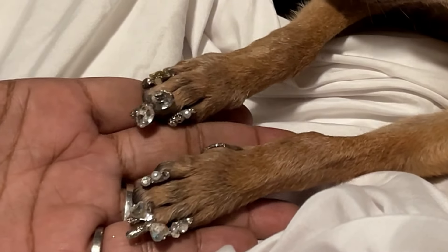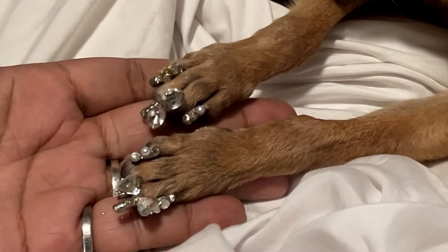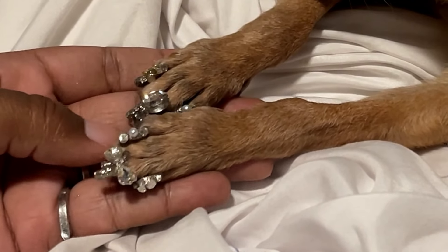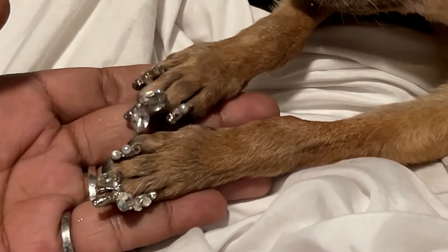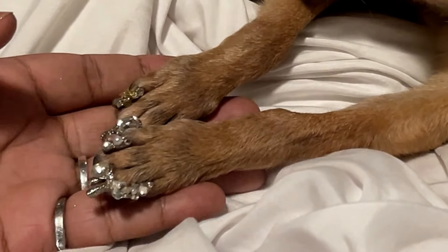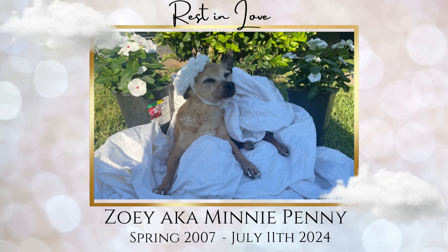Look at this set — she is so cute. I think they came out so well. We're gonna go outside and take some pictures now. And I'm so glad I did, because she ended up passing two days later. It's so hard to say goodbye. Love you, Penny.